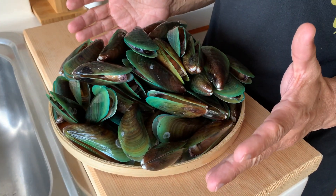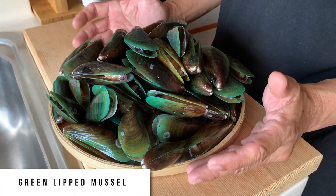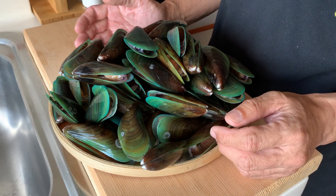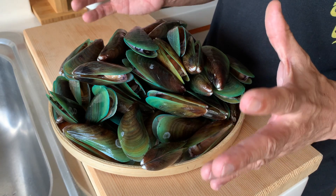This is the first time we are cooking green lip mussels on this channel. I fell in love with green lip mussels when I was traveling in New Zealand around 2020. The mussels there were big and juicy and plump.